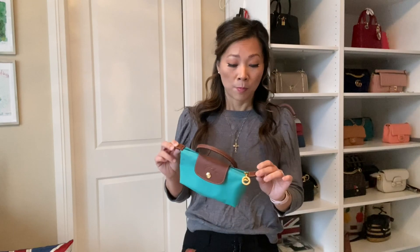So I figured I would just take it to a shoe cobbler and ask them to put grommets into these leather tabs. I actually went to three different shoe cobblers and none of them could do it because the grommets they had were either too small or too big.